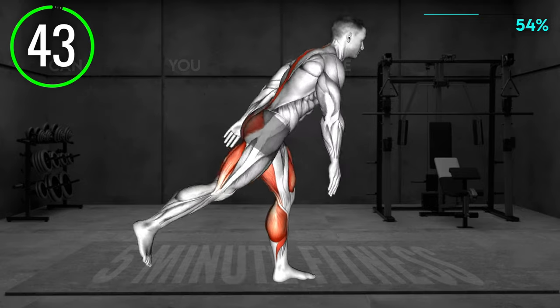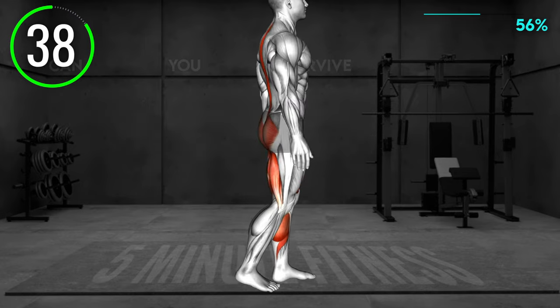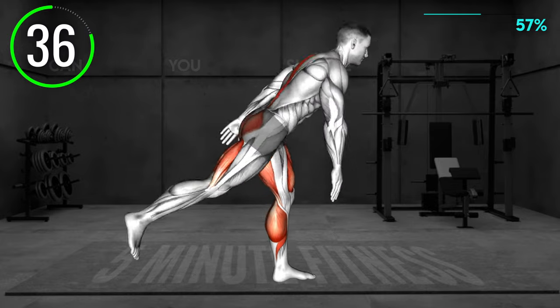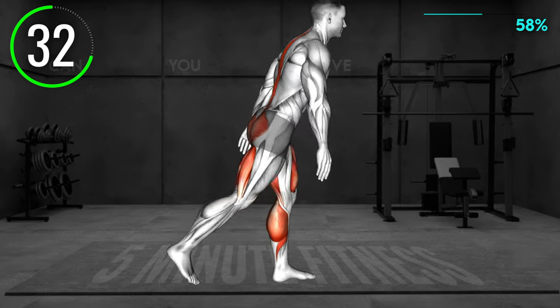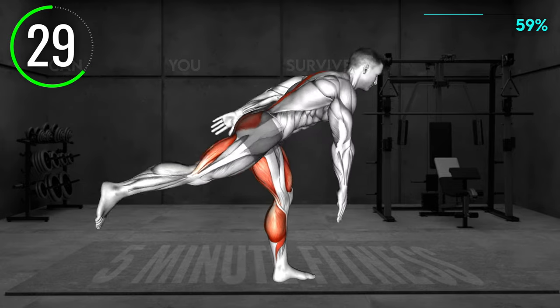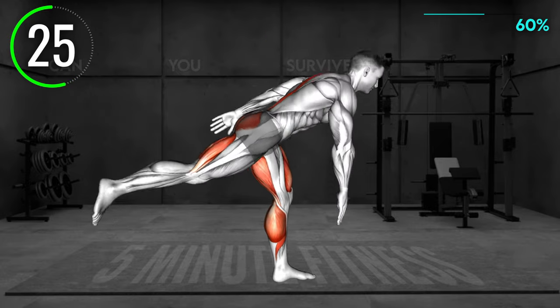Stand hip distance apart and place your right hand on your hip. Hinge at the hips and bend forward, lifting your left leg off the floor. Lower until your core is parallel to the floor and your left leg is aligned with your back. Tap the ground with your left hand. Return to the starting position and repeat. As you bend forward, keep the right knee extended.